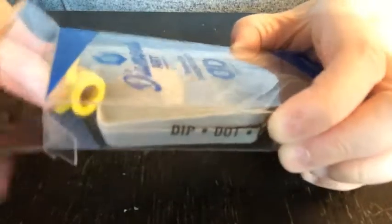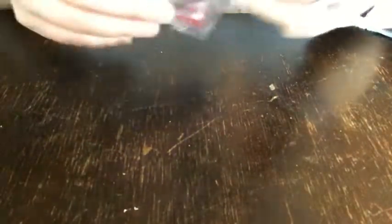This kit was $3.99. So that's a lot in there for that little amount.